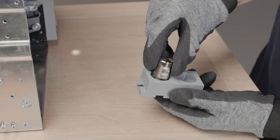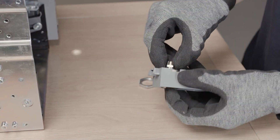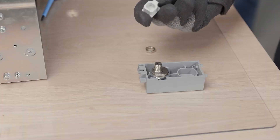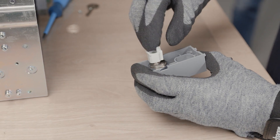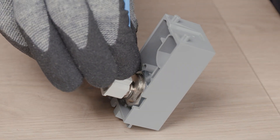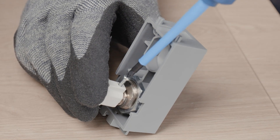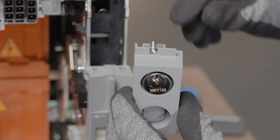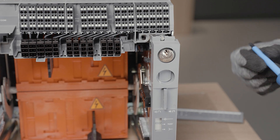Insert the key lock and place the nuts to fix it. Mount the adapter on the key lock cylinder with a small screw. Put back the complete assembly on the mechanism and screw in.